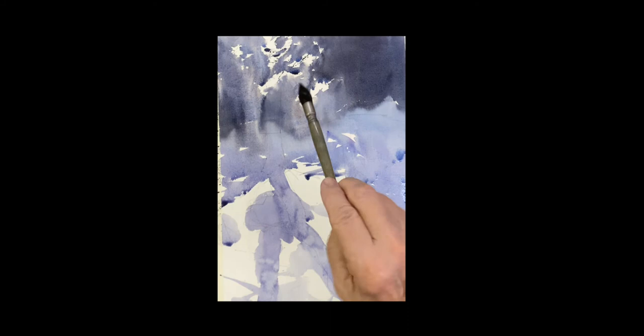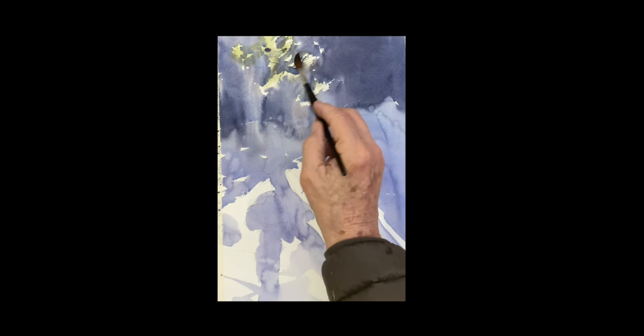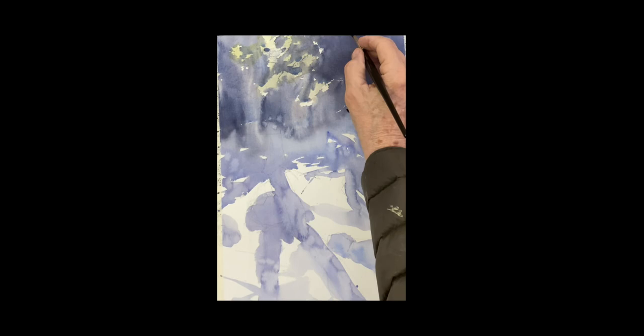I'm dropping a little Windsor blue — yellow blue — just throwing it and dropping it on there. Now I'm putting a little green into that light in the background now that it's dry back there, because those are leaves.